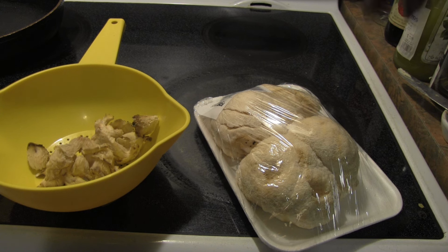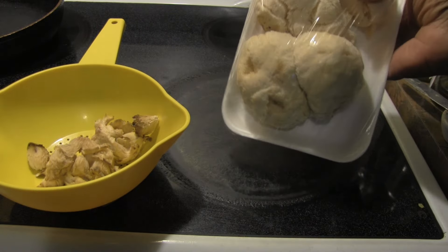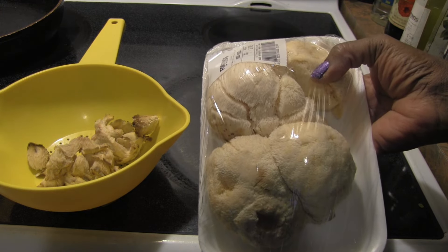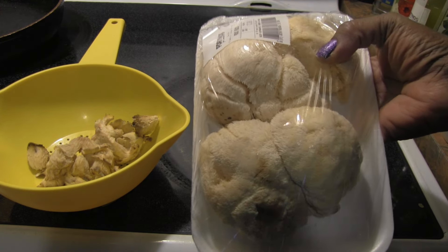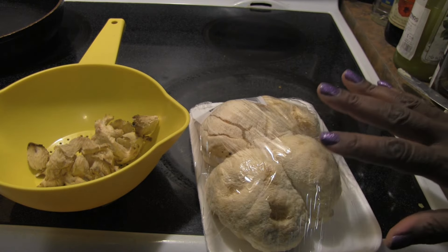My daughter showed me some sort of creamy dish that popped up on Instagram — I think it was for chicken, but I figured we can veganize that. I'm also debating whether to make steaks with part of the lion's mane; maybe I'll use some for the dish and make a steak with the other portion.